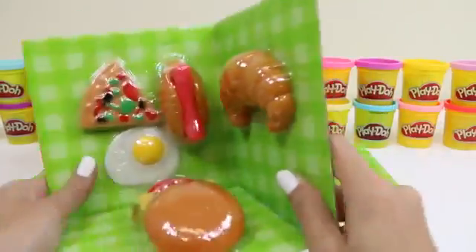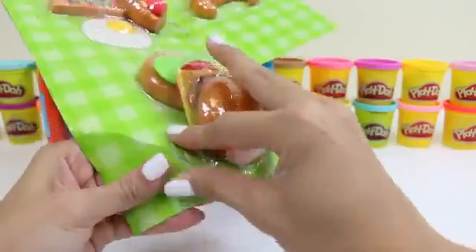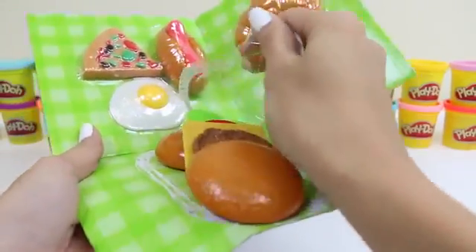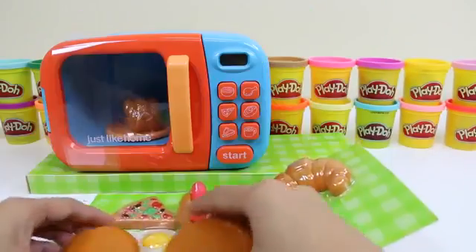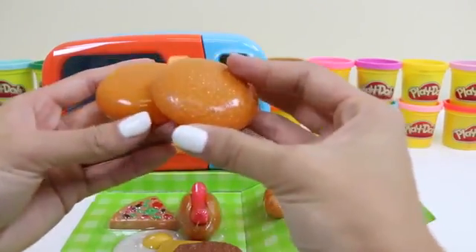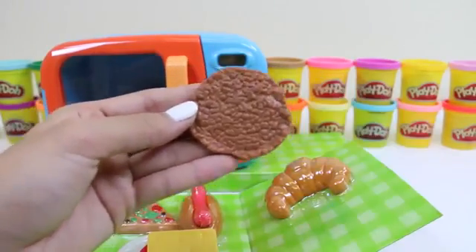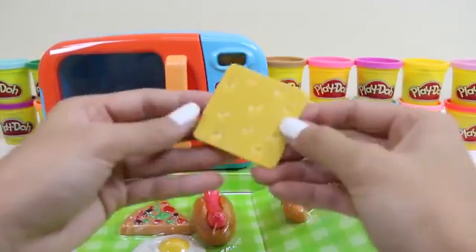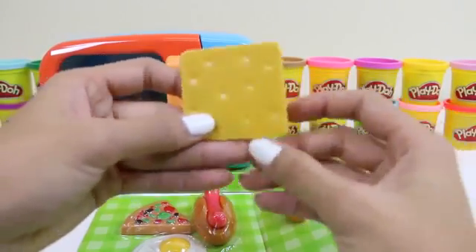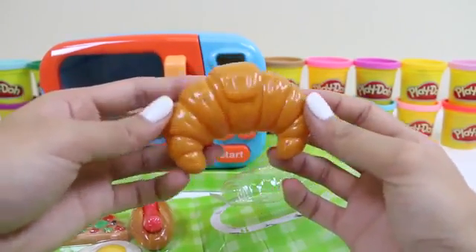Let's start by getting these items out. That's a lot of burger pieces. Here we have some buns, and a patty, some lettuce, and tomato. Can't forget the cheese — I love cheese in my burgers. And here's a croissant, perfect for the mornings.